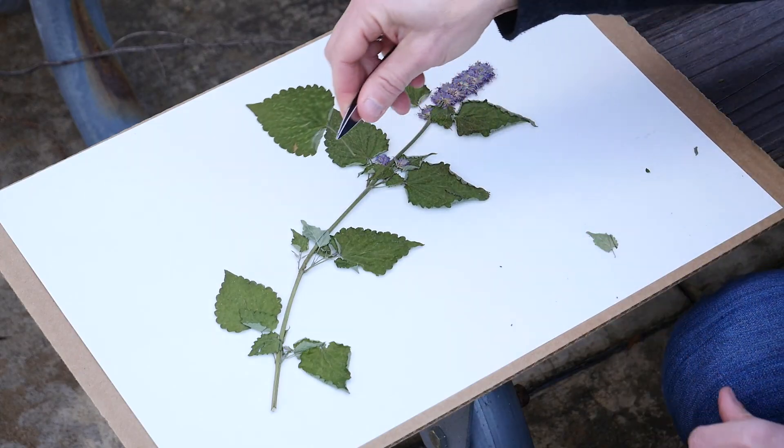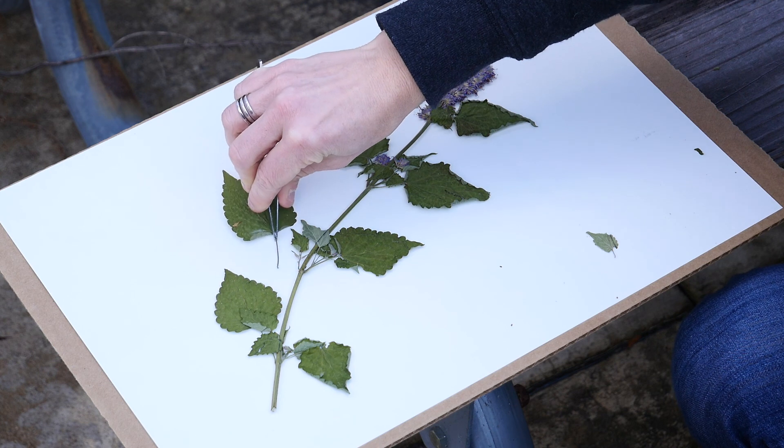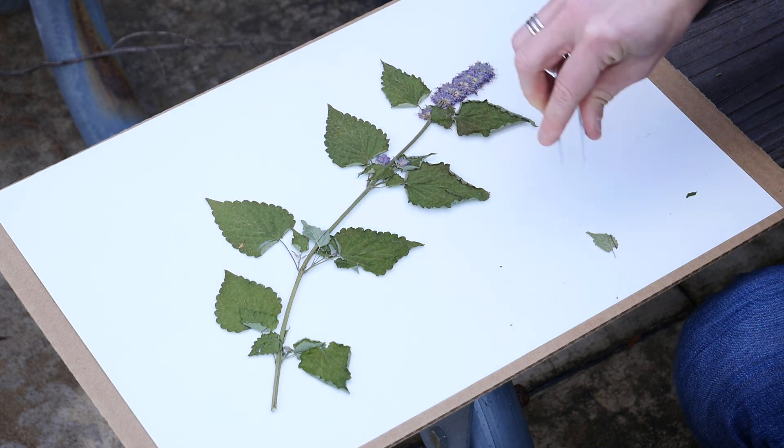Here are a few tips to consider as you start making your plant voucher. Remember that the plants you're handling are dried and can be really fragile. Things like toothpicks, tweezers, even Q-tips can help you manipulate the foliage and flower parts without damaging them.